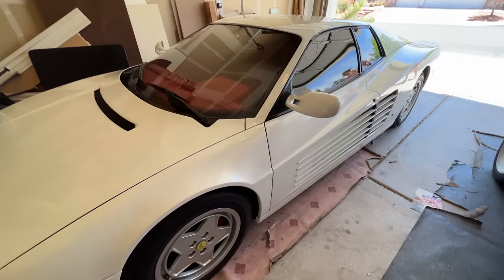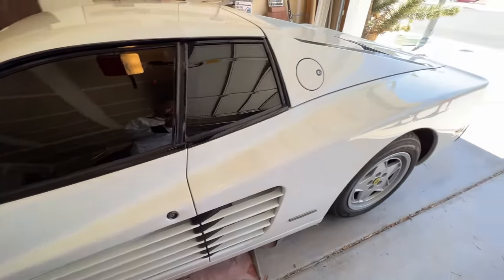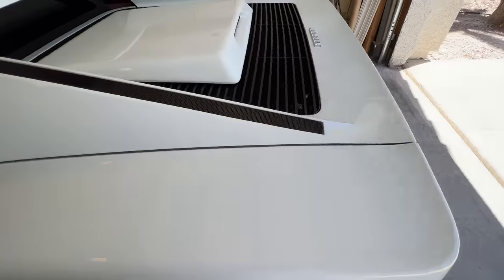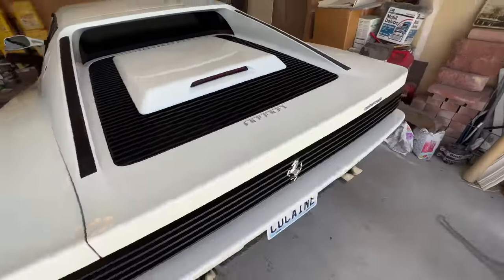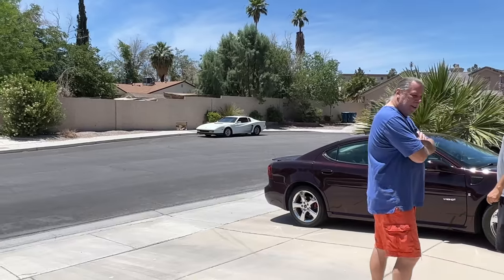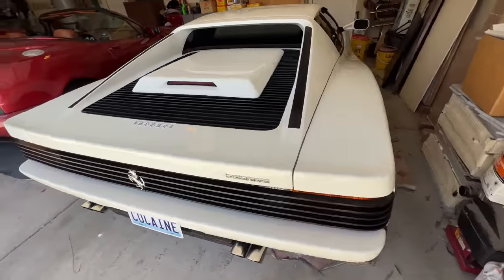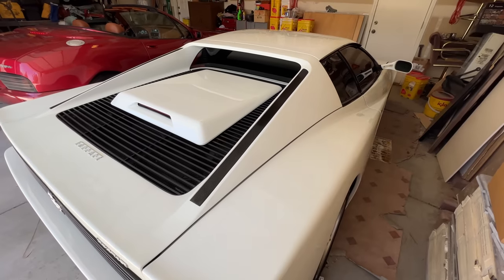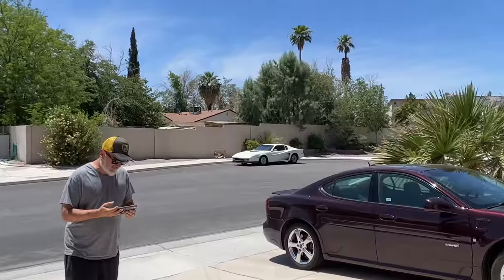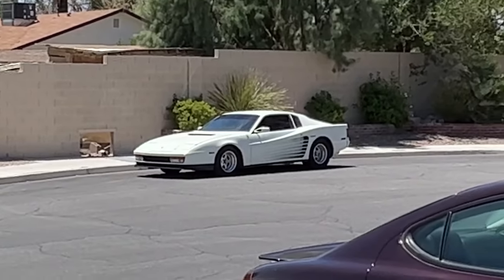The refinement — how refined it is versus the kit — the location of certain things. Like, if you're just looking over there at the car you're like, 'Oh yeah, that's kind of...' but when you get up on a real one, and if these two were next to each other, it would be painfully obvious. But like driving down the street, it looks legit — like, wow, there's a Testarossa over there.